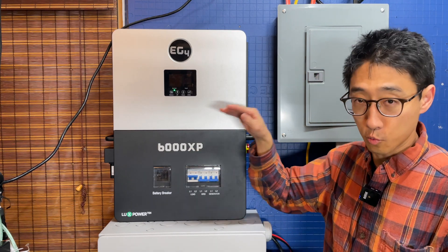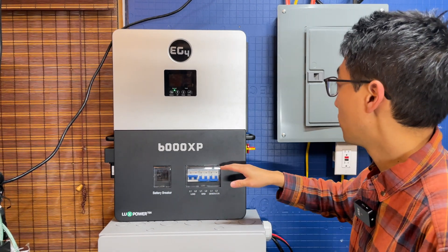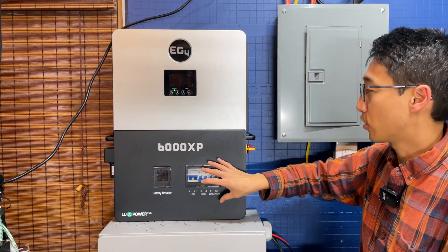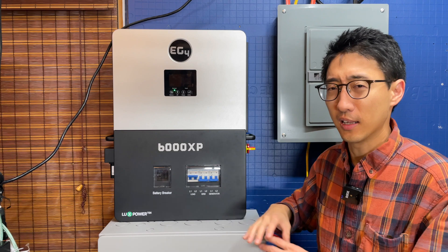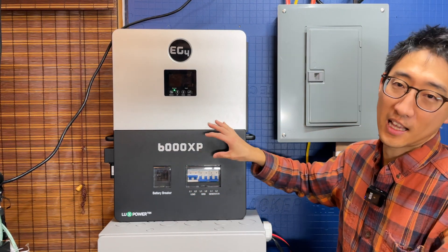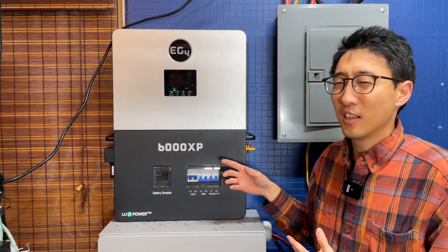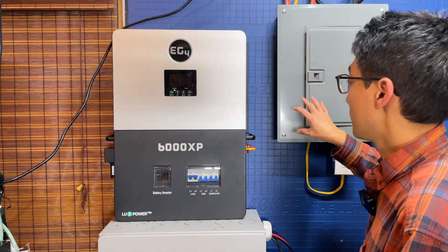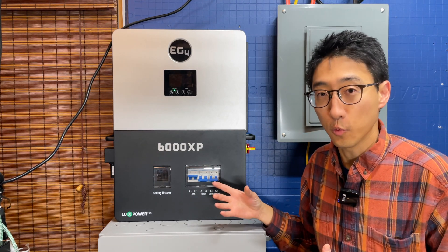The inverter is also connected to a ground-mount array using only one MPPT, and to a load center — not a sub-panel. This inverter has not been connected to the grid, except maybe once for testing. It has essentially never been used for grid charging, so if you want long-term data on that, we can't help much — but as a load center it's been working really well.